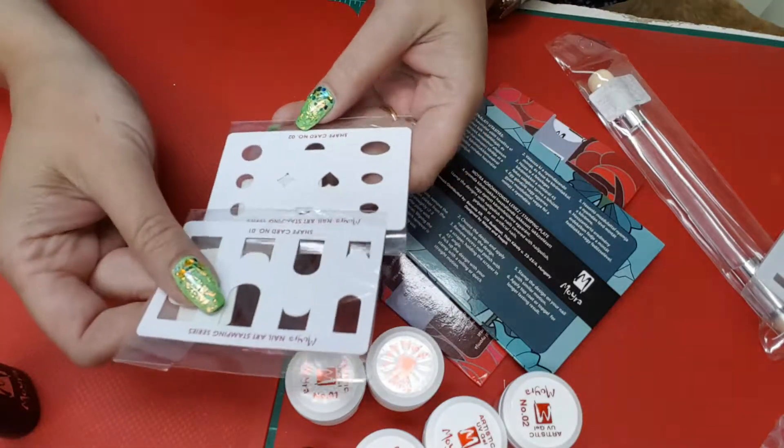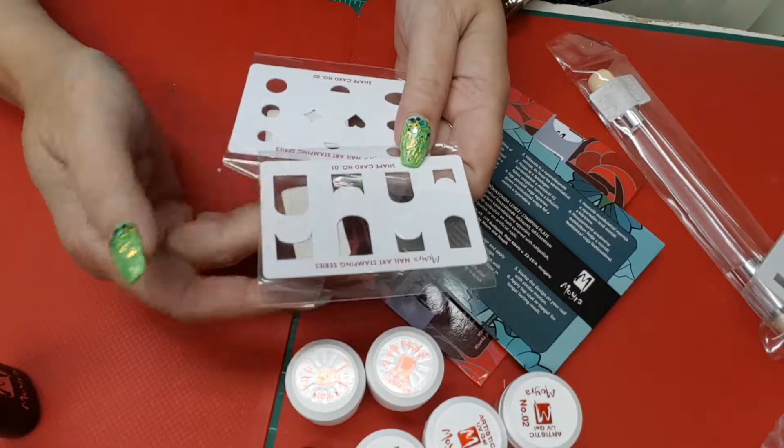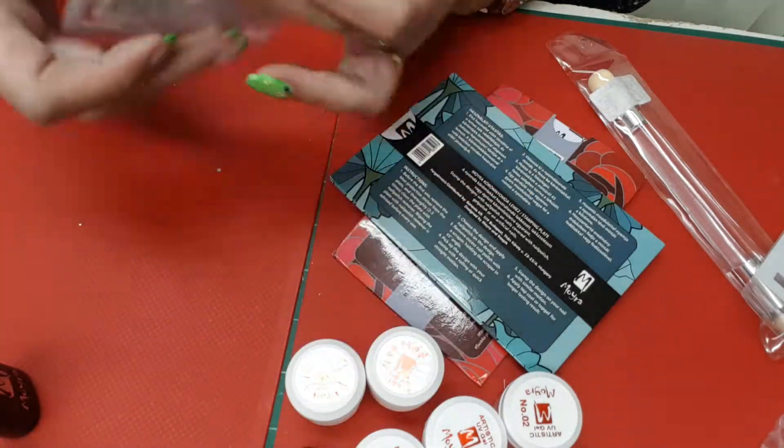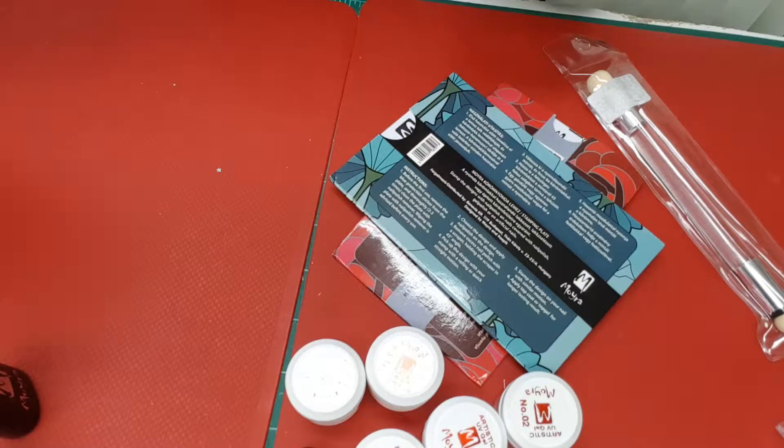I can't remember if I ordered these or if she gave me these — these are shape cards for the stamping series. That's kind of cool. Oh, there's another one — there's three of them.